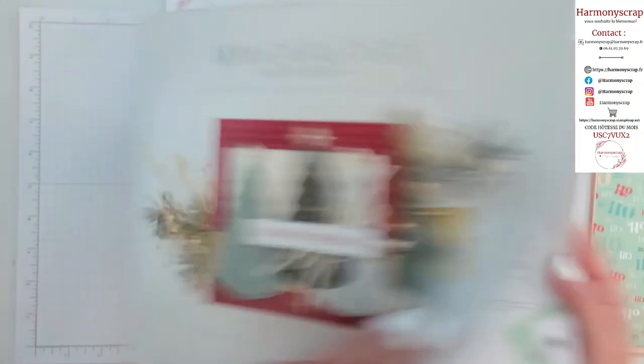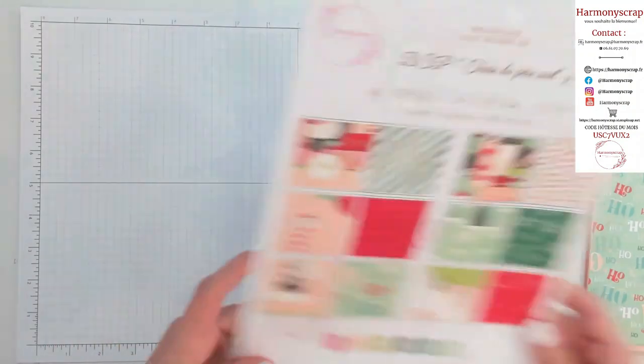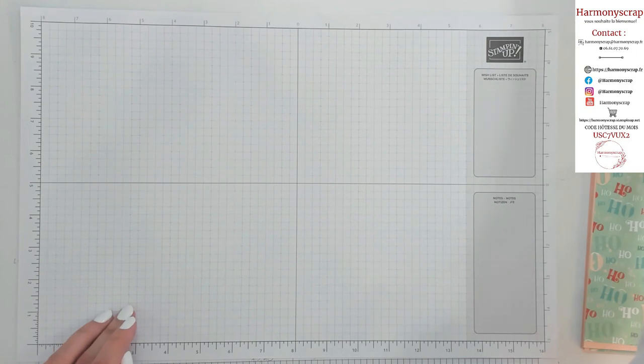C'est disponible jusqu'à la fin de l'année. Vous avez toutes les infos. Il y a vraiment de quoi faire de belles choses. Alors pour ce qui est du matériel dont vous avez besoin pour réaliser ce calendrier spécialité...